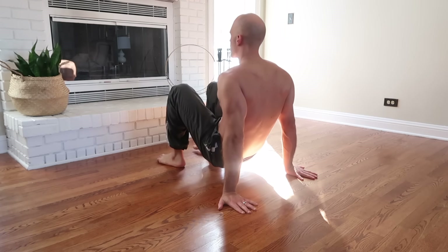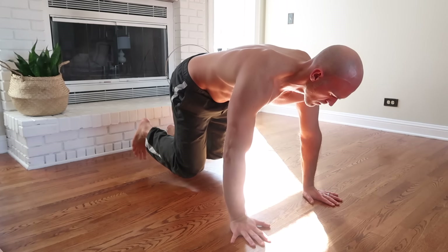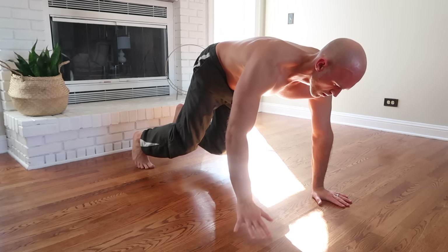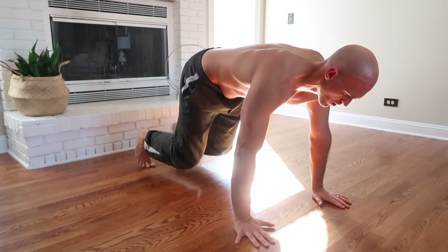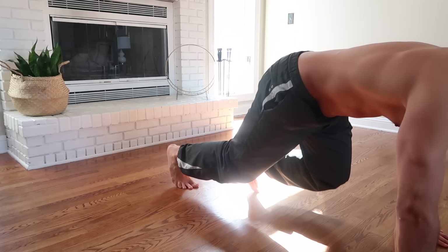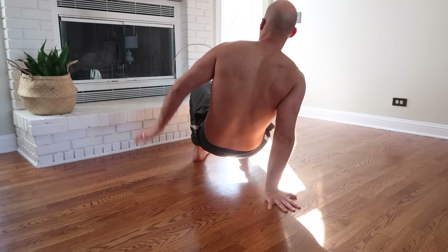You'll also want to work on contralateral lifts in the beast position, because other movements will start with these lifts along with traveling. If you want to travel from static beast or crab, it will involve contralateral lifts.